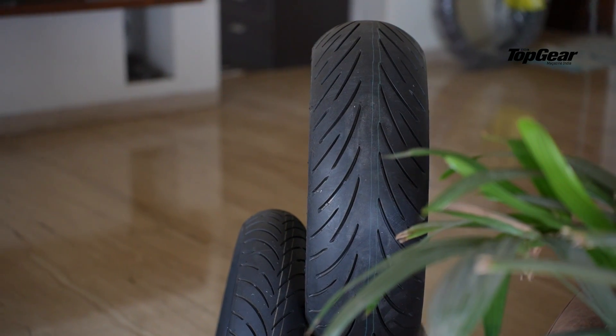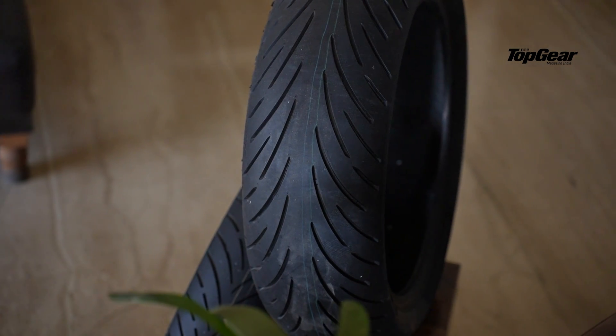These tires are available in either bias ply or radial format, so they can suit a wider variety of motorcycles. The construction features a high-quality textile carcass with a zero-degree steel belt. TVS Eurogrip claims this gives the tire a lot of strength at high speeds, so under those magnitudes of load the tire doesn't deform as easily, helping to give you a more precise trajectory when it comes to handling.